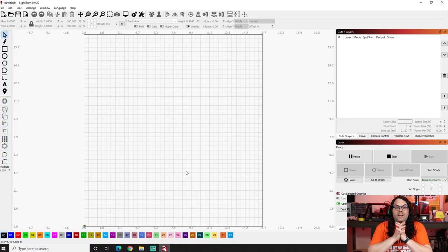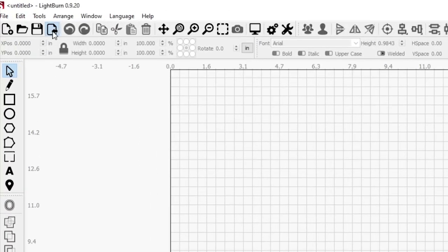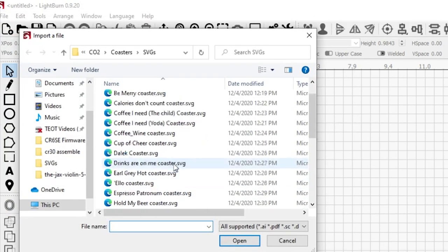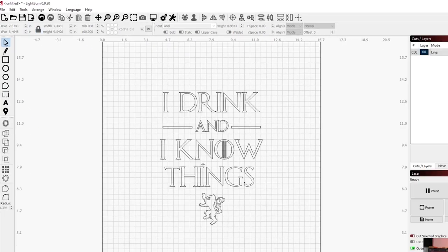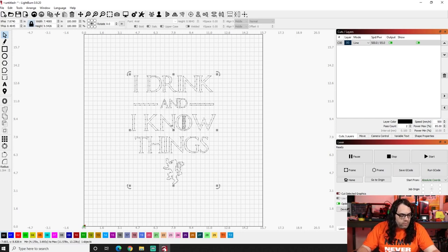Here we are in LightBurn. I opened it up and this is what it looks like when we first go in. The first thing I want to do is pull in the file I want to use for this burn — in this case, we already know it's the 'I drink and I know things' file. I'm going to come up here to the left and click that little import a file button, and scroll down to my 'I drink and I know things' coaster SVG. Now in my case, this is much too big — it won't fit on our coaster. I did a little measuring and it turns out I have roughly about three by three.